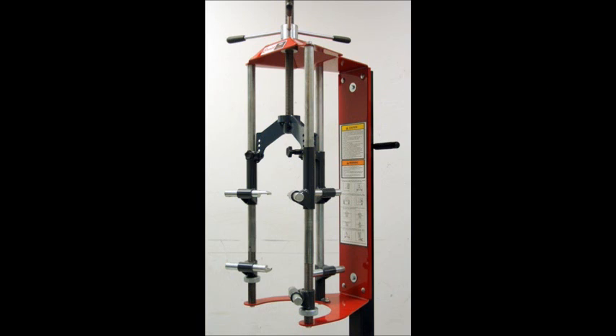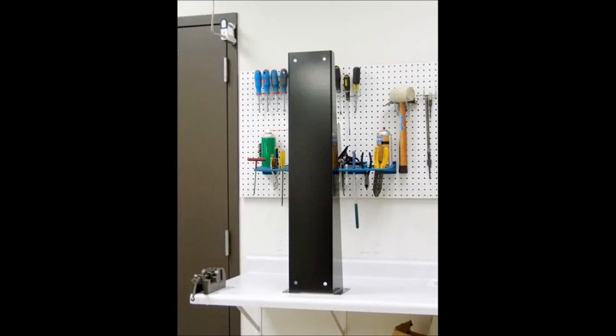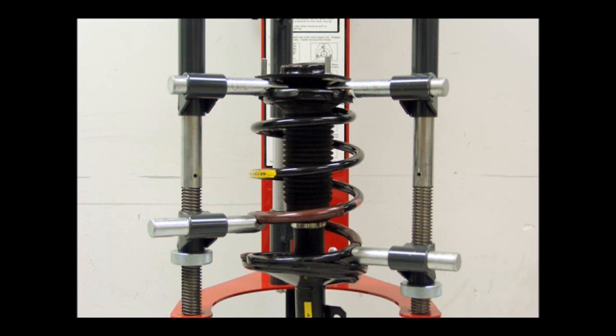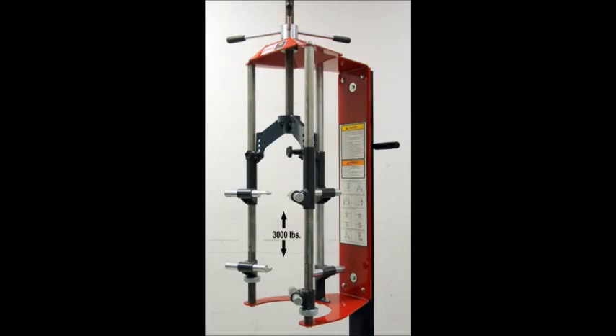You can mount the tool to a wall or post using the holes in the back plate, or you can get an optional bench mount or the optional model 744 cart. This tool is intended for McPherson strut style springs or coil-over shock struts.